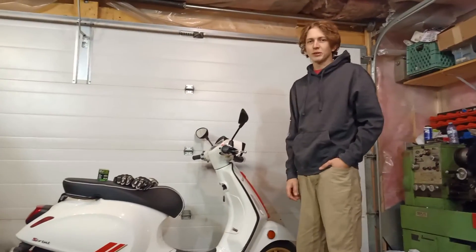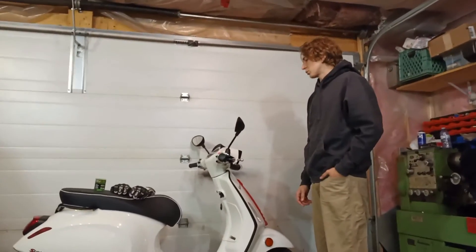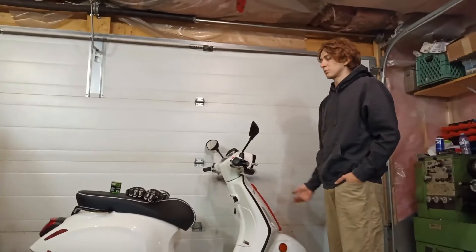I wanted to do a video on how to do an oil change on your scooter. This one's a 2021 Vespa Sprint 150.